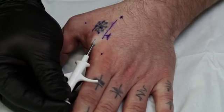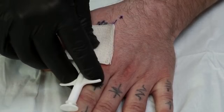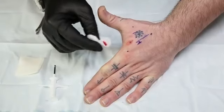As I depress the plunger, I pull the needle out and then cover it with a little bit of gauze and hold the gauze in place until the bleeding stops. And there it is — the tag is in place.